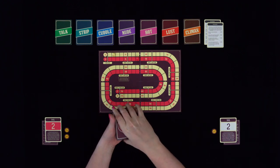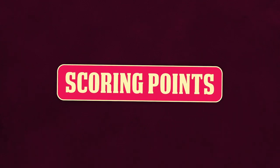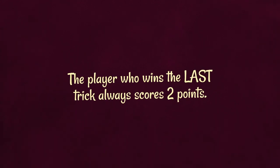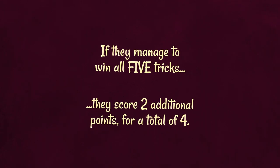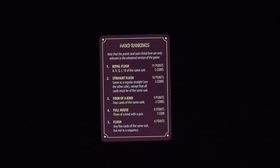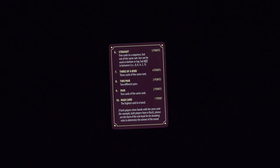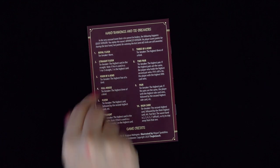The player who did not deal this round becomes the new dealer for the next round. Here's a quick summary of how points are scored: the player who wins the last trick always scores two points; if they managed to win all five tricks, they score two additional points for a total of four. The player with the best poker hand scores points according to the ranking table found on their hand rankings card. If both players show hands with the same rank, normal poker tie-breaking rules apply — please see the back of the rulebook for more information.